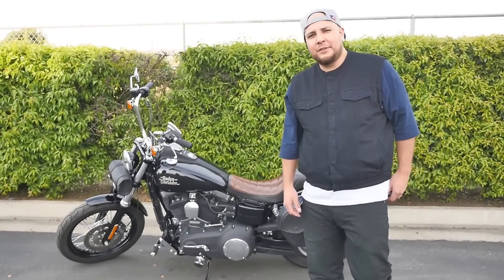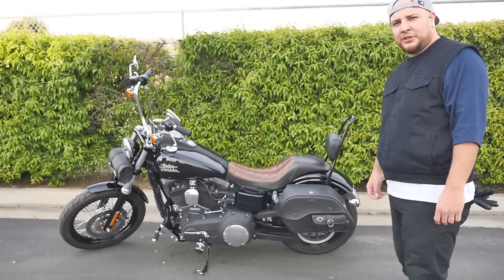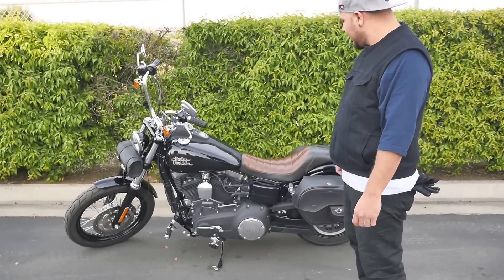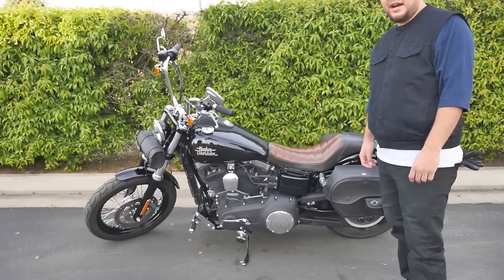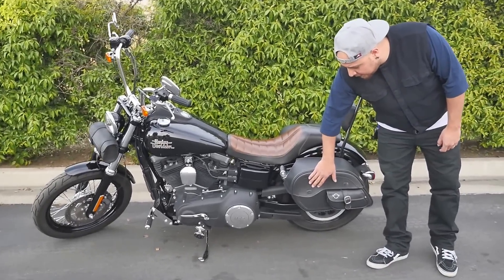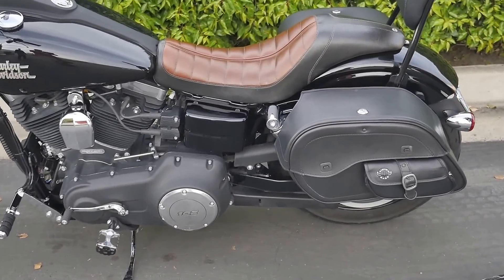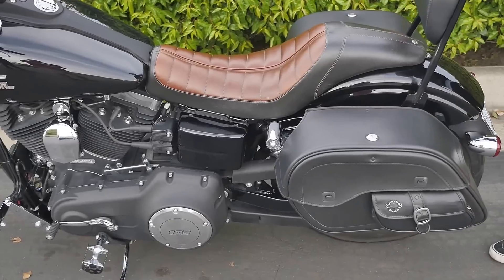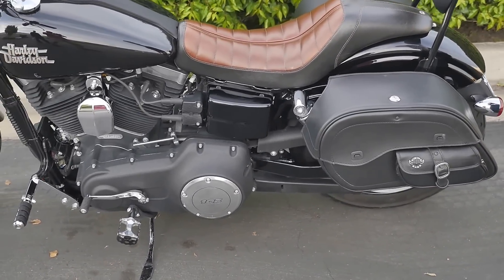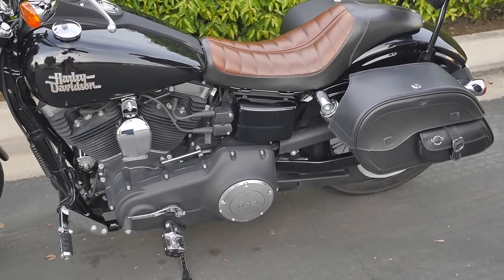What's up everybody, Steve-O here. This is my 2015 Dyna Street Bob. I just wanted to share with you guys these bags that I put on — Viking bags. Very cool bags, got plenty of storage room here. I got the black leather, so I just want to kind of share some stuff about these bags.